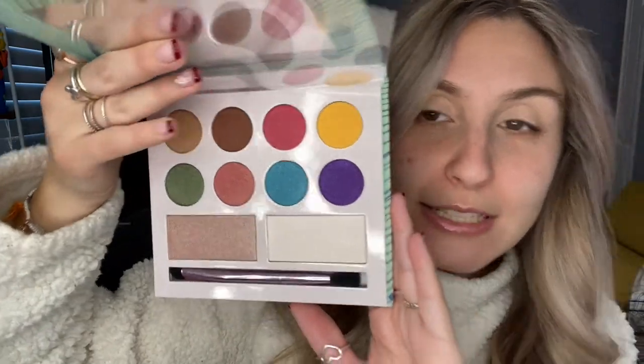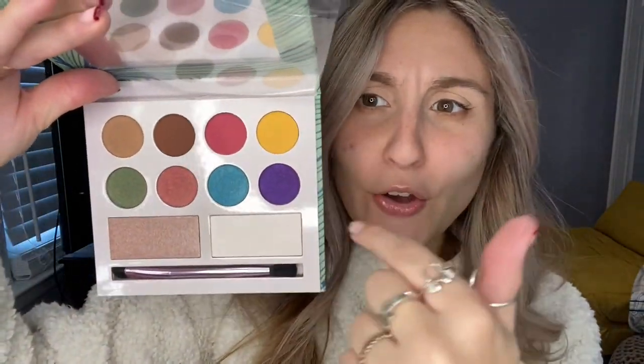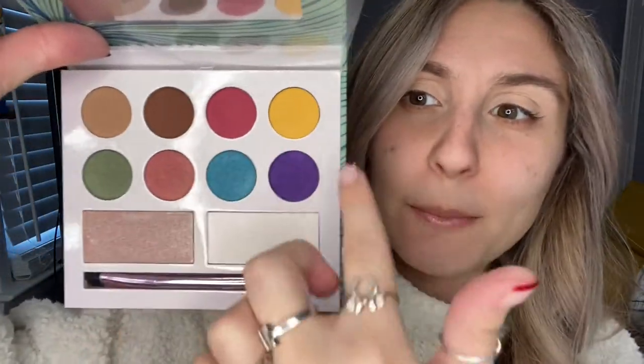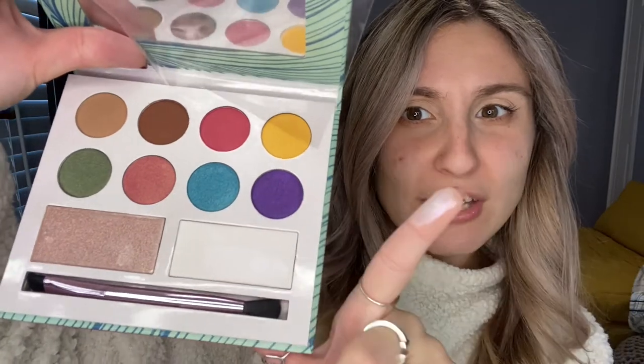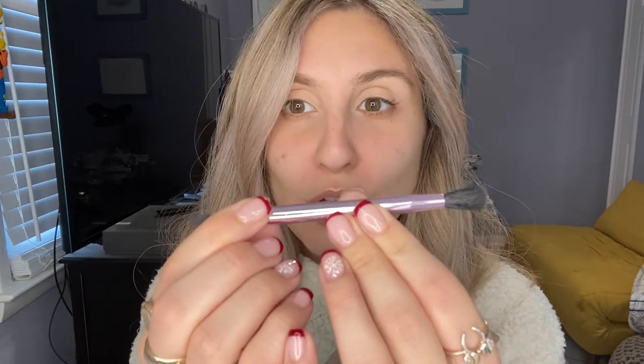Alright, let's put these products to use. I've primed my eyes and I'm ready to go. I have two eyeshadow palettes, so let's look at the Moods by Laura Sanchez first — it's really colorful. We've got yellow, purple, blue, and green. The top row are shimmers, the bottom are mattes, and then what looks like two highlighters. It also comes with a little brush, which is nice especially for someone just beginning in makeup.